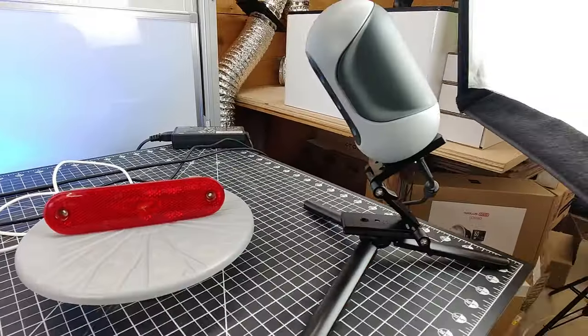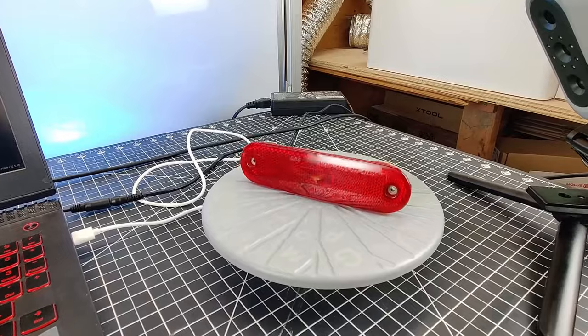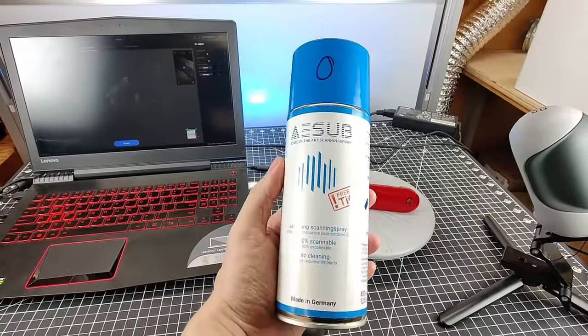I'm going to get this set up on my laptop and do my first scan, which is going to be this little reflector from my Mazda MX-3. But if we go over to the computer screen, you can see that it's not really picking it up because this part is too shiny.